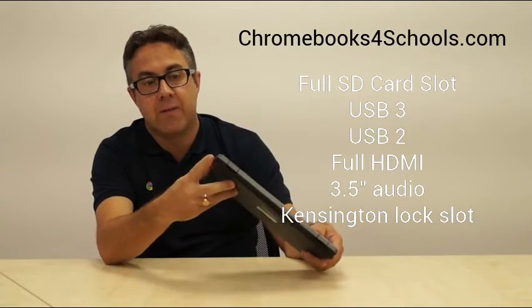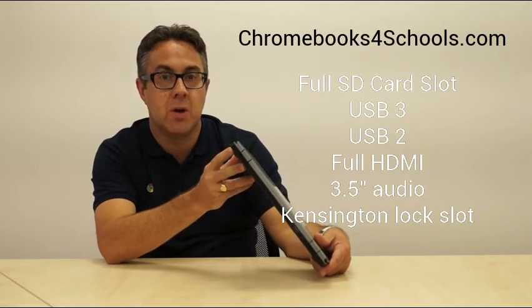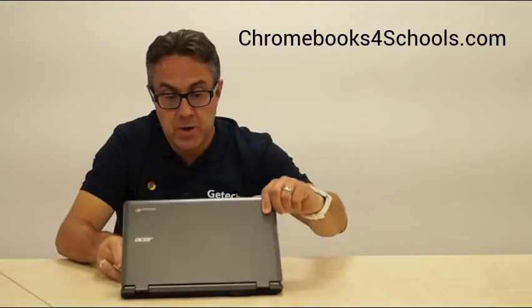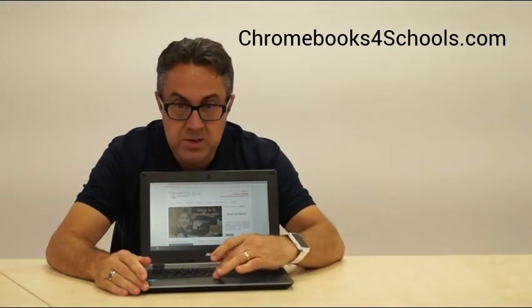Moving on to the other side, we have our Kensington lock connection, USB 2, and also our headphone jack. When we open the Chromebook up, you will see that it's got a nice looking screen and a nice smooth tracker pad.